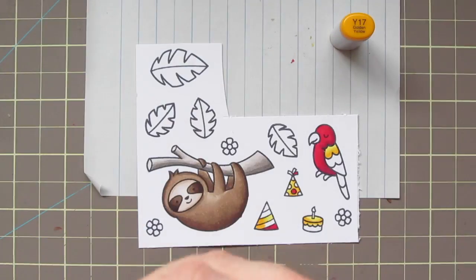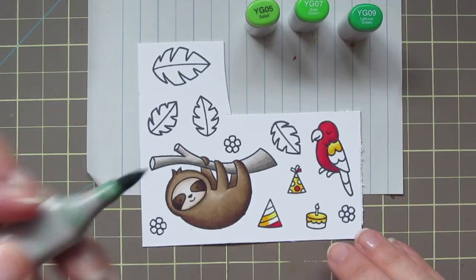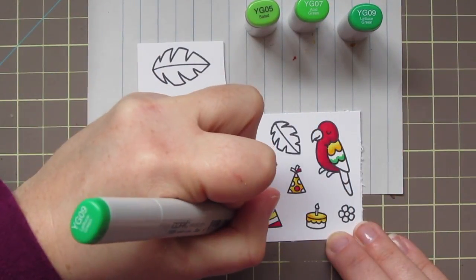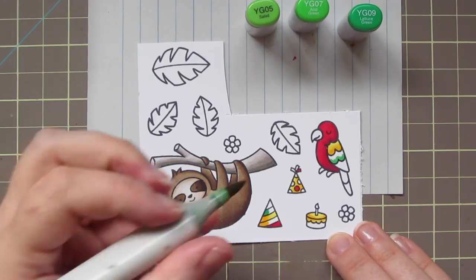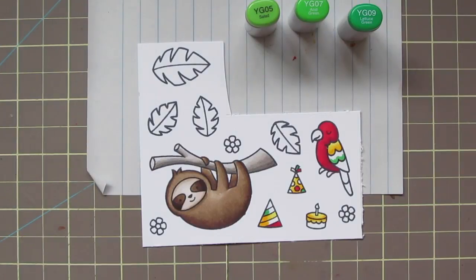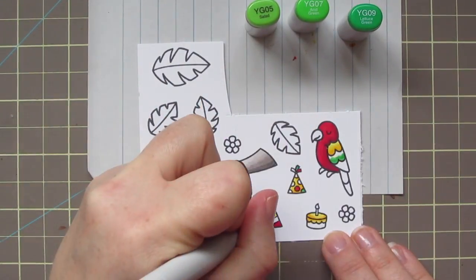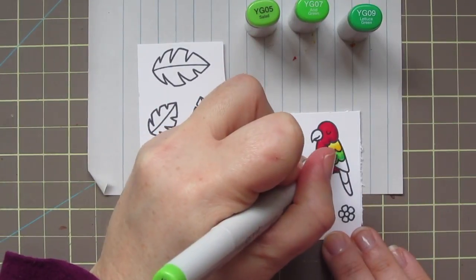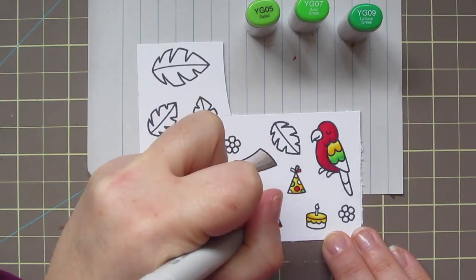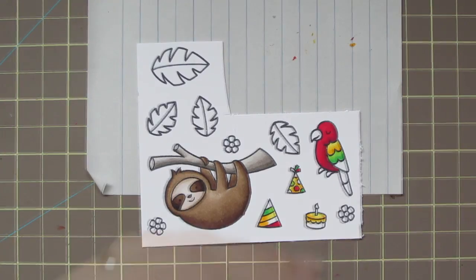For the middle group of feathers on his wings I'm using YG05, YG07, and YG09, starting with that YG09. While I'm using that I'm also coloring in some details on my party hat — I try to use my markers for everything I need them for while I have them out. Using YG07 for the middle and YG05 for my highlight.